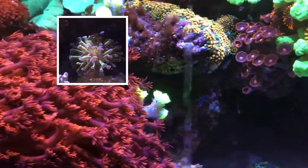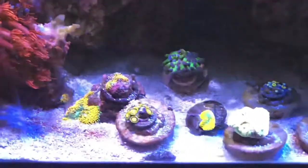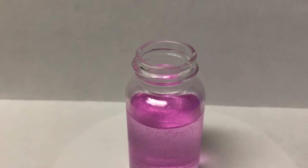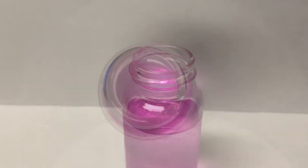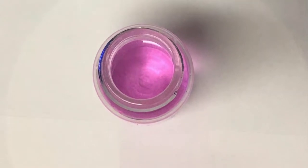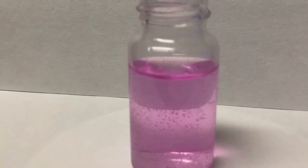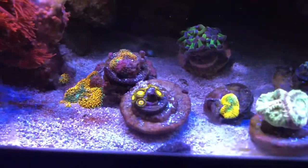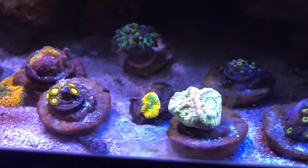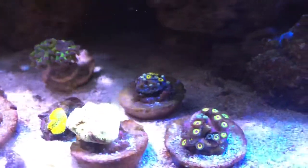Here's a shot of the purple tip hammer when it's fully open. Right now it's ticked off — had my hands in the tank moving it around. I do have nitrates back; I may have slightly overdosed a couple days ago, but that's okay — I can always get those down. It's the phosphates that give me the biggest challenge.